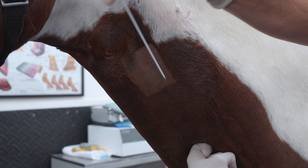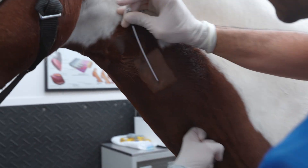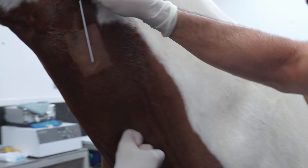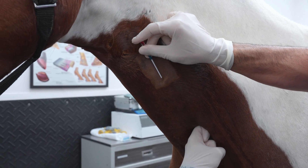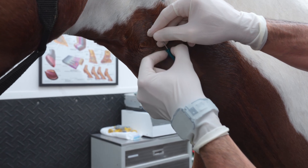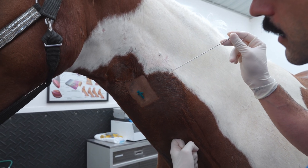I'm going to place the catheter at a 45-degree angle towards the skin in a fast movement, because that's the more painful part. Once I know I'm in, I'm going to check if I'm in the vein — and I am. I'll advance a little bit more, check again, and I'm still there. Now I'm going to slide the catheter over the stylet, keeping pressure on the vein to make sure I'm still in.